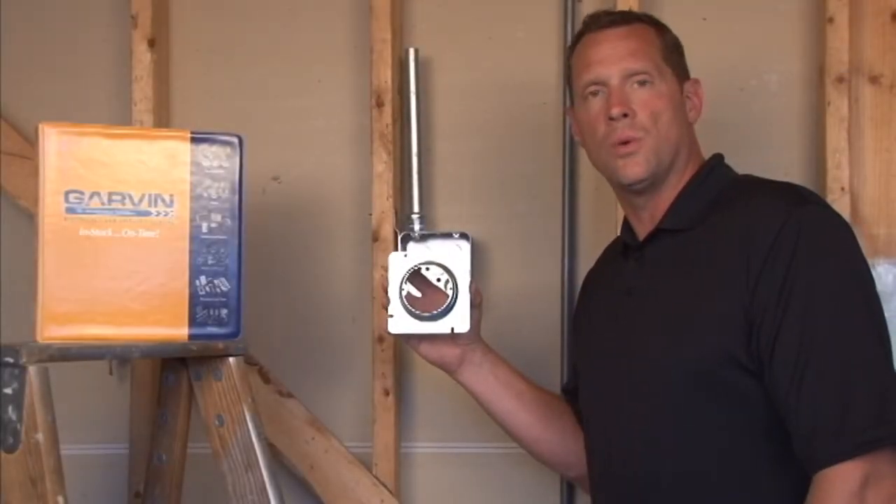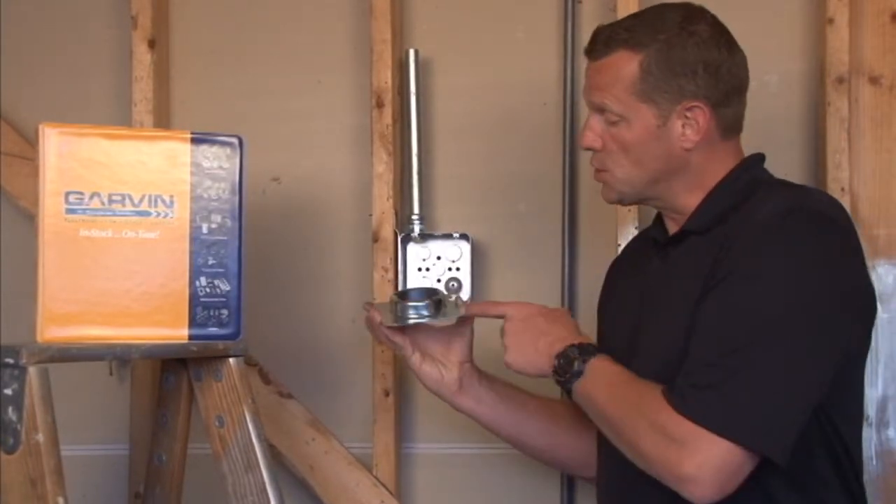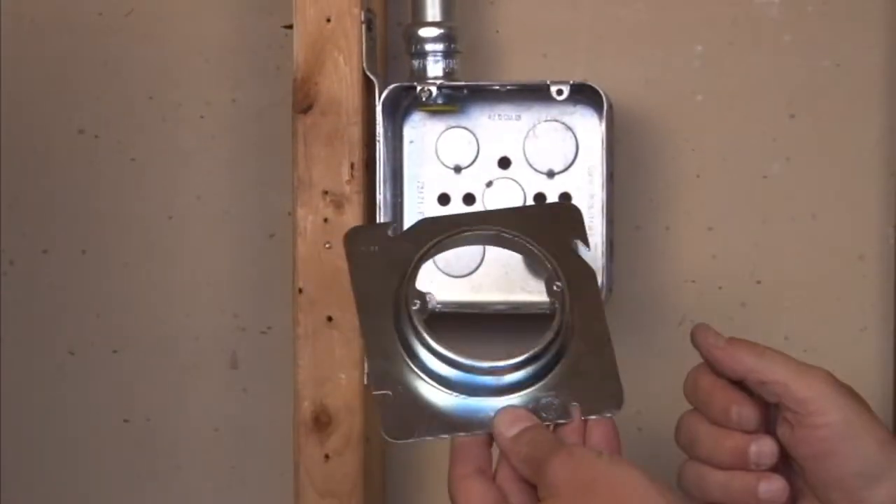Part number 72C3 1½ is a 4-11/16 inch square-to-round plaster ring that is raised 1½ inches for plaster, tile, or drywall that's fastened to the wall.